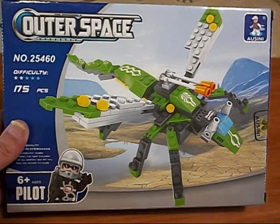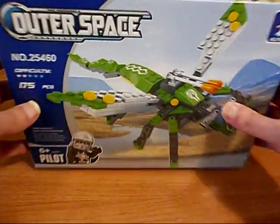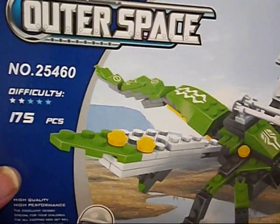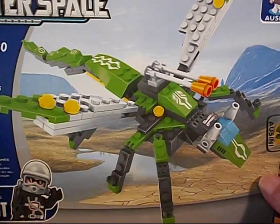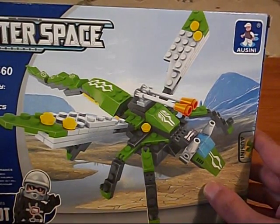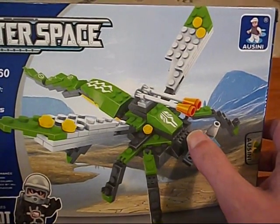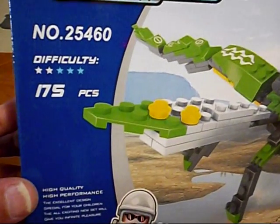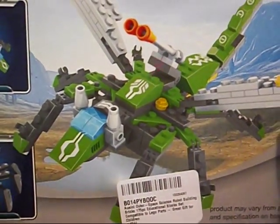Hey, an Ossini Insectoid! Welcome to the Zix TV. I am the Zix and we're gonna have a look at this Ossini set — Outer Space. Ossini does not give names to their sets. Some of the listings on Amazon list this as a scientific probe or something like that. Why does it have laser cannons? Anyway, number 25460, 175 pieces. We're gonna check out this insectoid in just a few moments.